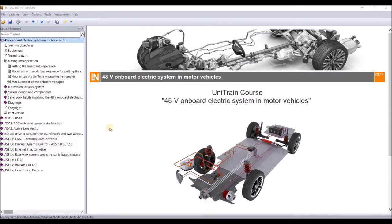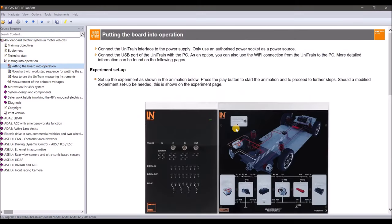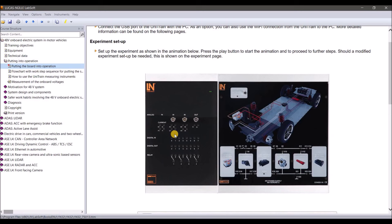All right, let's start. We are now in our LabSoft course for our UniTrain course: 48-volt onboard electrical system in motor vehicles. Before we start with the actual content, we'll have a look at how the system looks. On the left-hand side you have the UniTrain system, on the right-hand side is our special module for the 48-volt system. Even though it's small and handy, you can use it on the desktop and it has a real 48-volt system on board, as well as the 12-volt system.